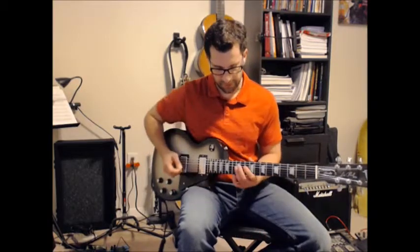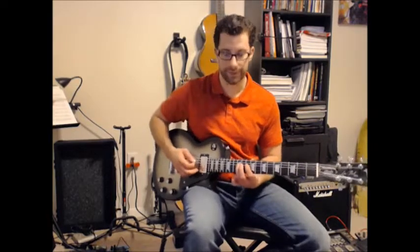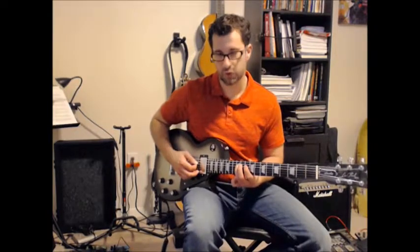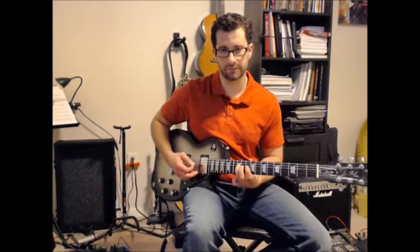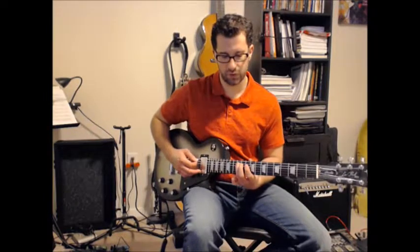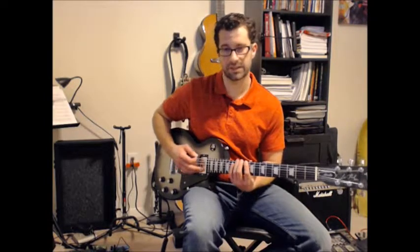It starts off just with single notes. I'm at the 12th fret here, just working out a D minor pentatonic. So it's 12, 10, 12 on string 6. And then string 5: 12, 11, 10. And then 10, 13, 10 on string 6.